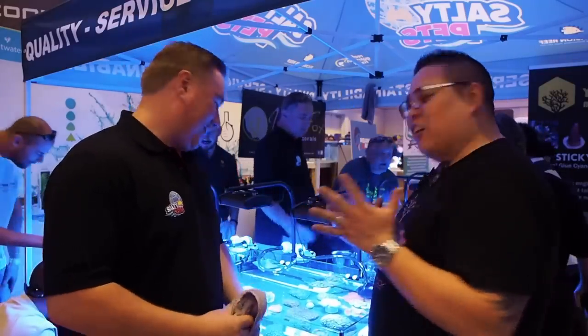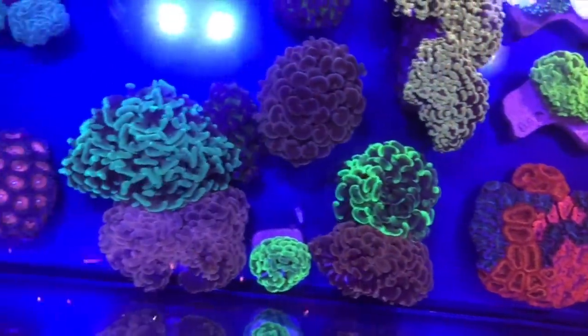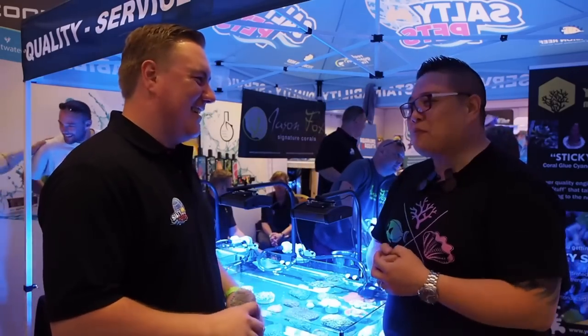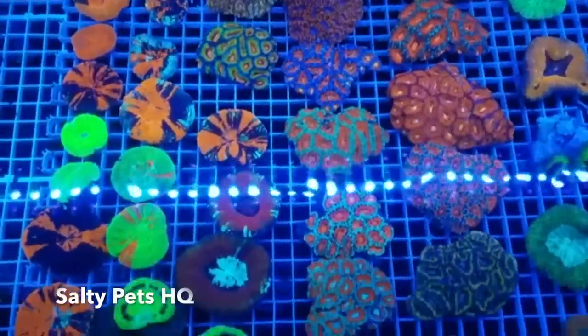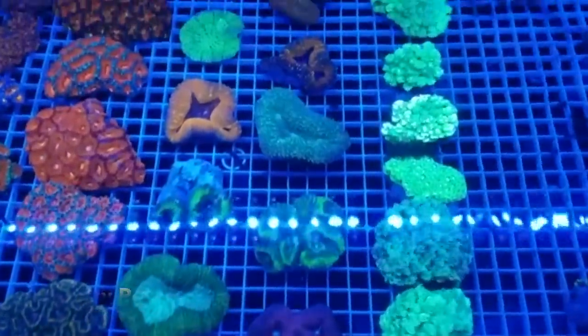We're over here at the Salty Pets stand. My absolute favourite — oh my God — coral. They do insane LPS and the scollies that you'll absolutely fall in love with. Softies at the next level. We've got Bruce here — how do you say your surname? It's pronounced Bezayden Hoat. Now tell us a little bit about Salty Pets. Salty Pets was formed about 15 years ago. We're a family business — we started just doing aquarium fish, and then we got into corals. Corals are a lot easier.